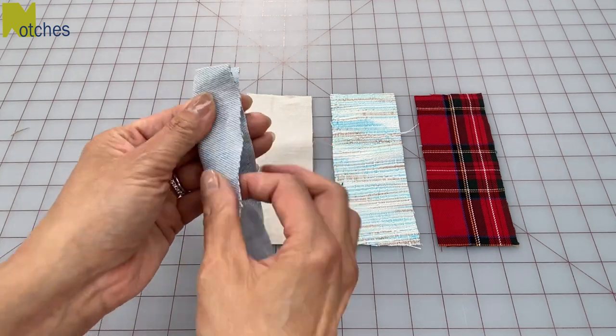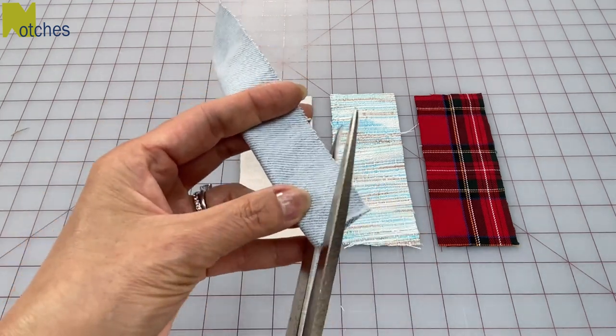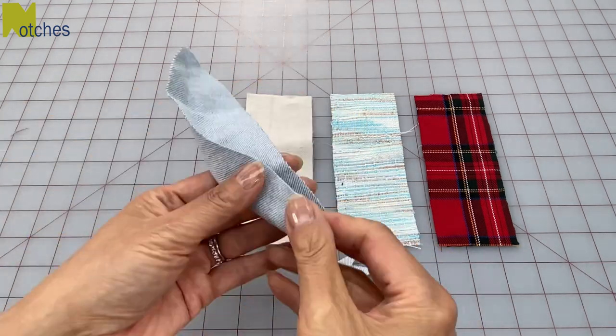Fold the fabric in half lengthwise and then starting from the fold cut out a curve to the side on each end.